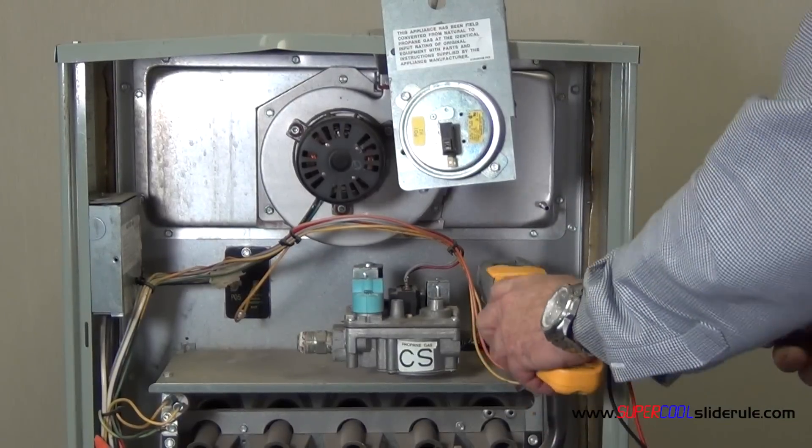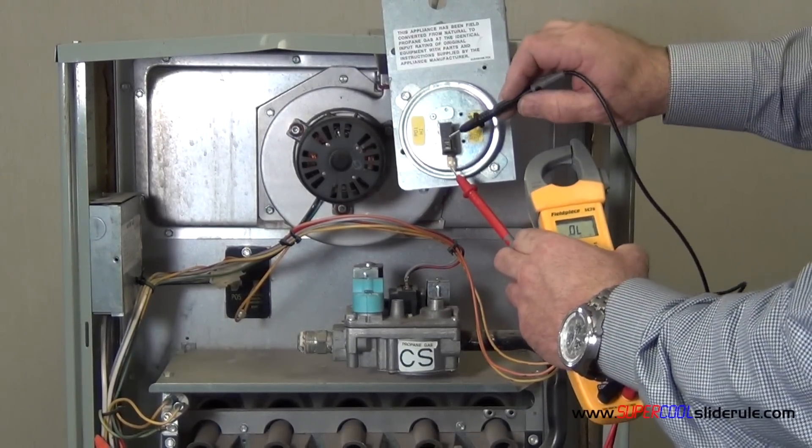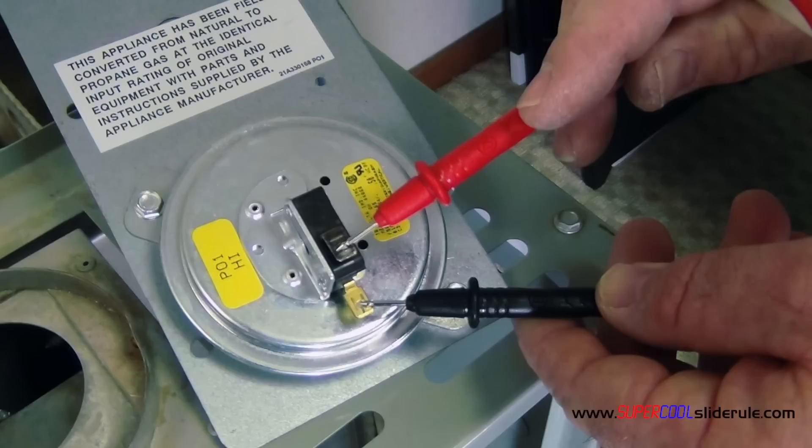So with the tester on continuity, I test the two leads here. They are definitely open — making sure, test my tester to tester.